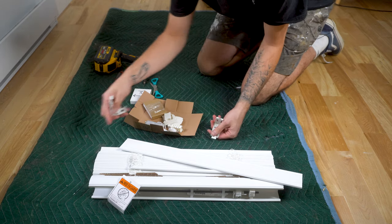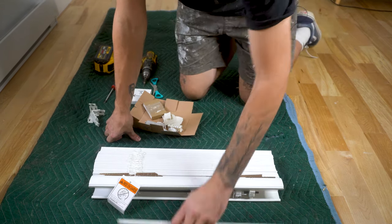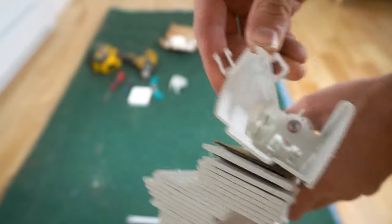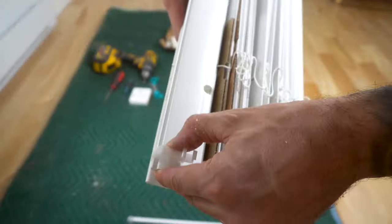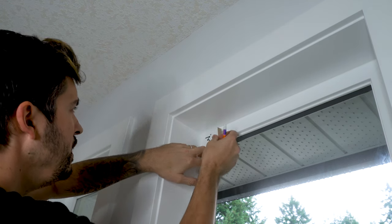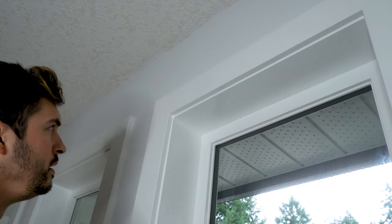The first thing you want to do is open the hardware box and dig out the two mounting brackets and the valence clips, which kind of look like this. You want to attach the valence clips by simply clicking them onto the header of the blind. Once they're on, you want to attach the mounting bracket. To mark the position of the mounting brackets, I used a marking block because I was marking multiple blinds at once, though you can just use a tape measure.